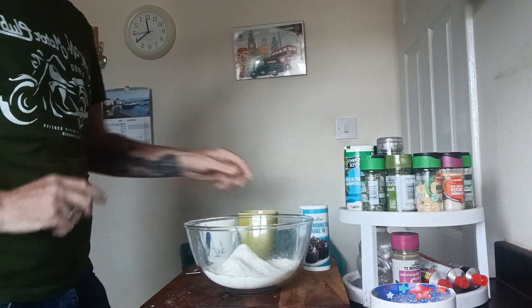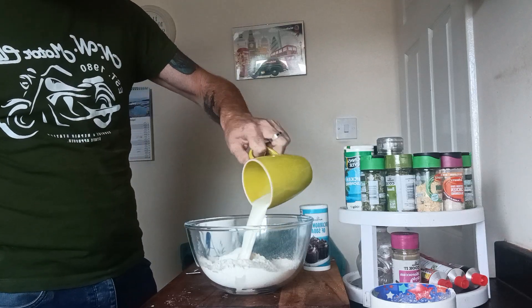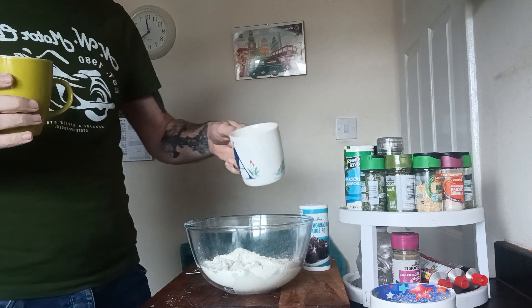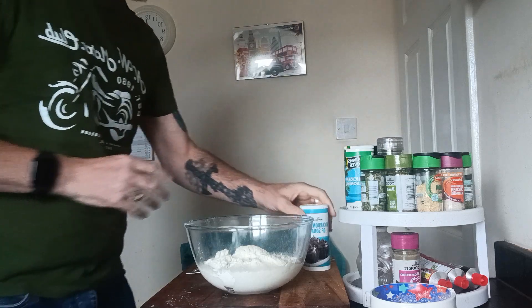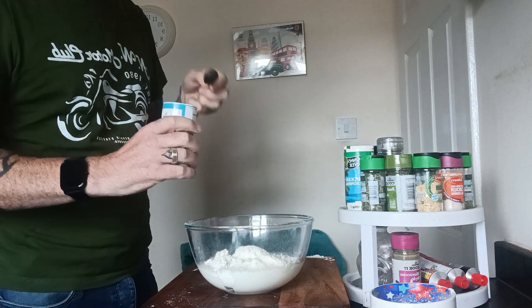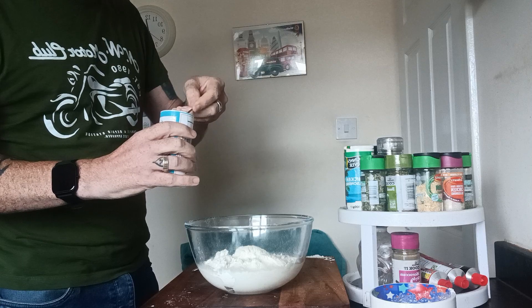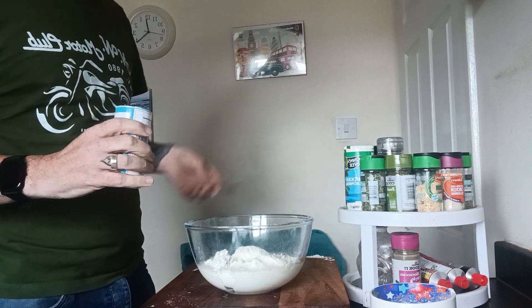What else we need is half a cup of milk, half a cup of ice cold water, and somewhere between a quarter and a half teaspoon of bicarbonate of soda. You can use baking powder but I'm using that.